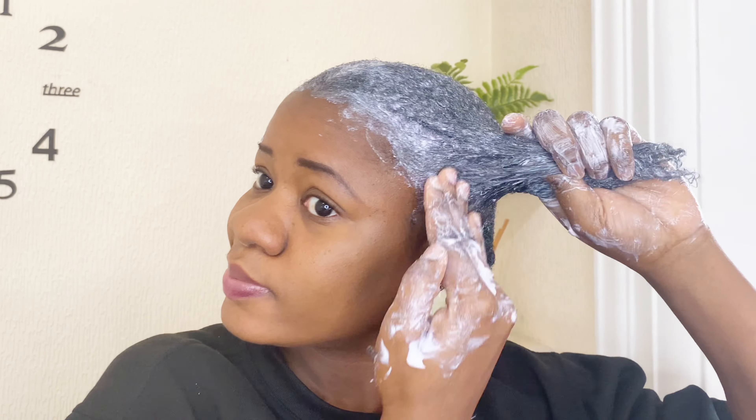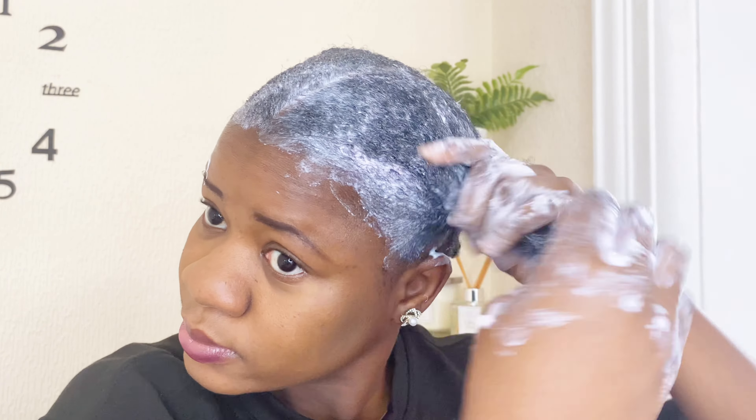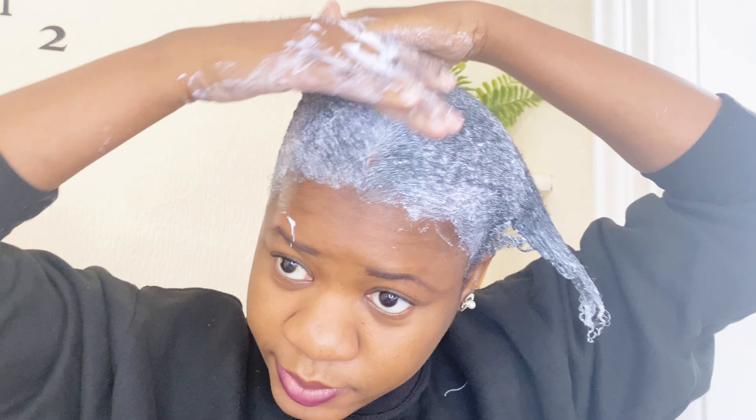So at this stage I'm just massaging the hair over and over since I cannot comb it out — just using my hands.